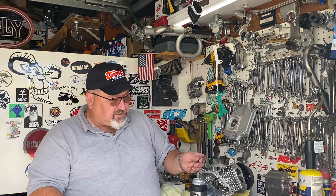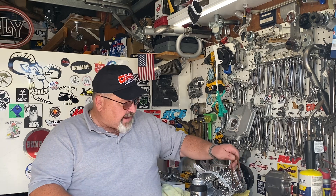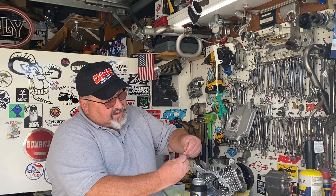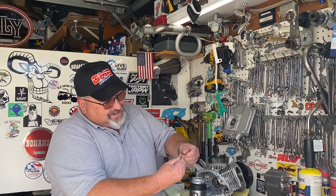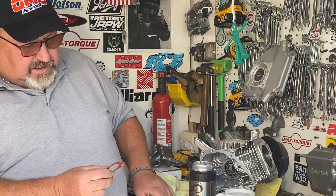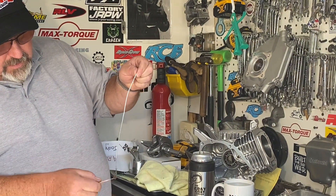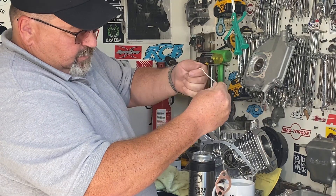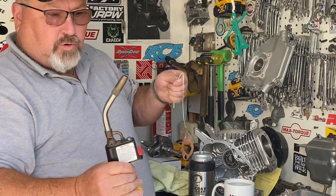Copper gaskets must be annealed before we can use them. The annealing process is going to soften up this gasket and allow it to seal and work properly. You can see this gasket right here — I can't hardly bend it whatsoever, but we're going to anneal it to soften this up.